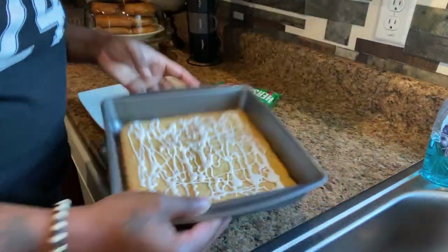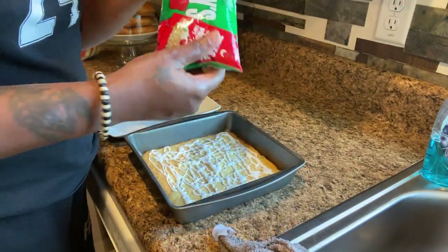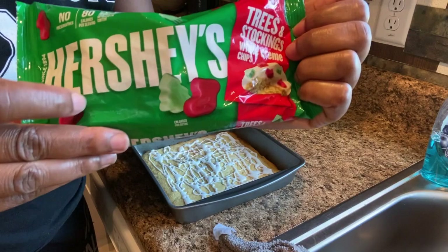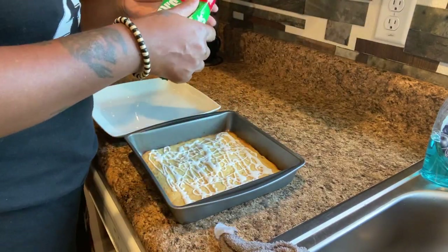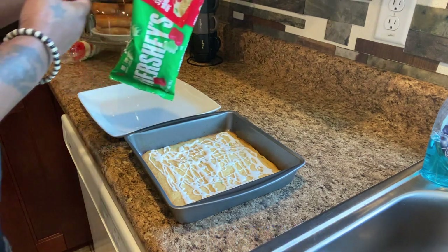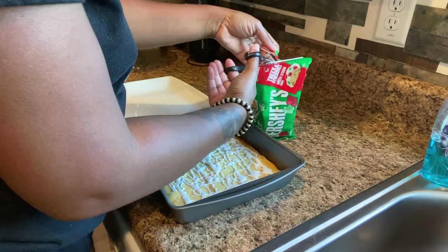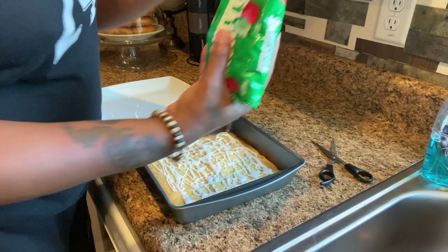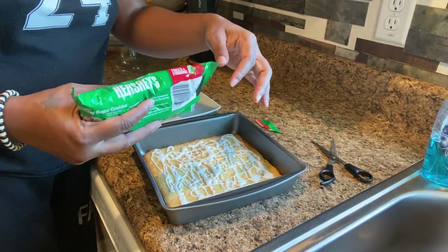I've added the white icing, and now we're going to sprinkle on the Hershey's red and green morsels. You can grab these from Walmart or Target. Right now they're out for the holidays — once the holidays are over you'll probably only find the regular chocolate chips, since this particular color is just out for Christmas. So let's go ahead and sprinkle these on top.